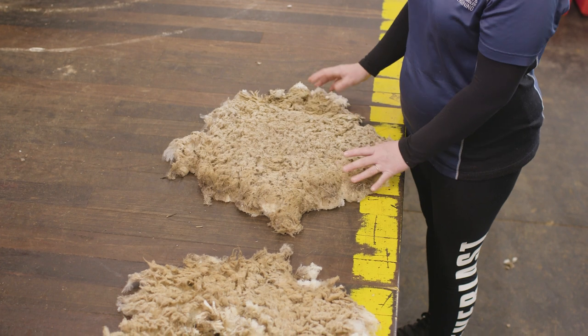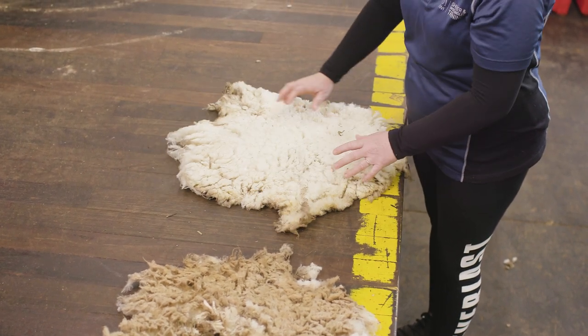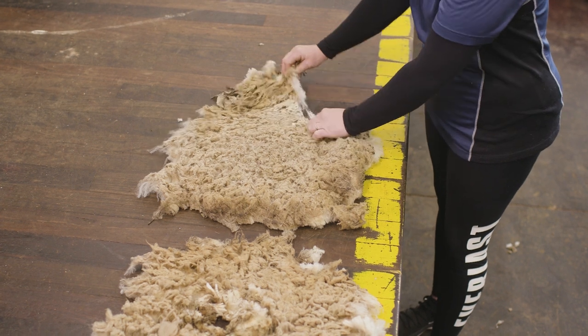So our shearer has removed the belly wool. The first thing we're going to look for is skin pieces, and at the request of the classer, we're going to be removing the brisket, which is our short inferior wool.